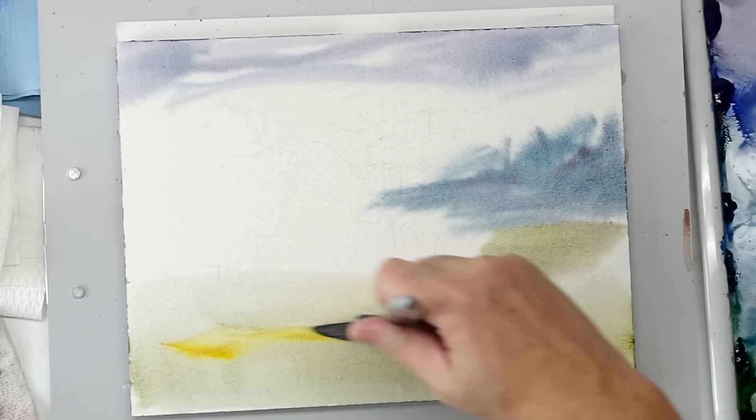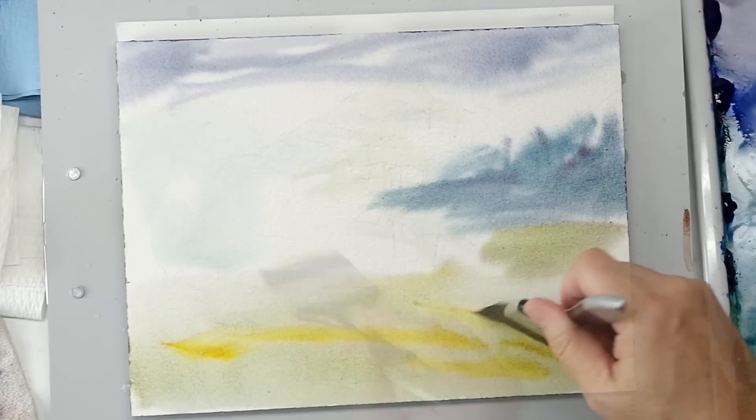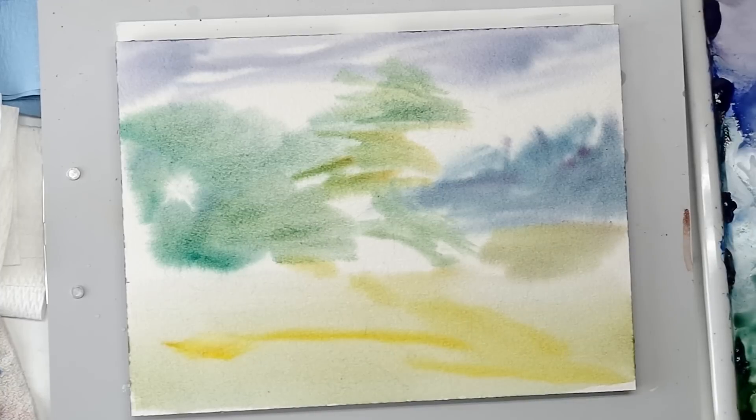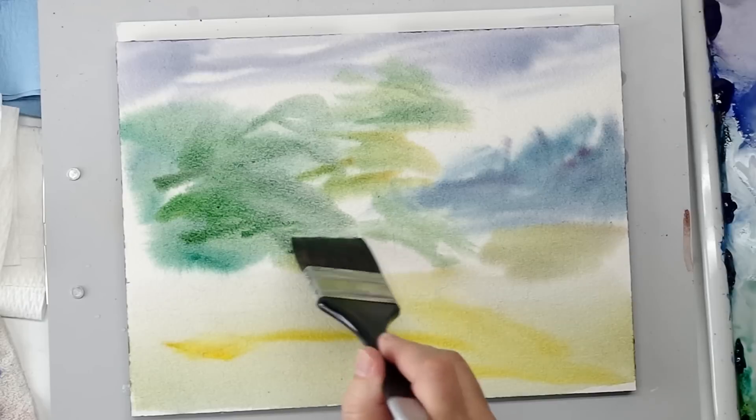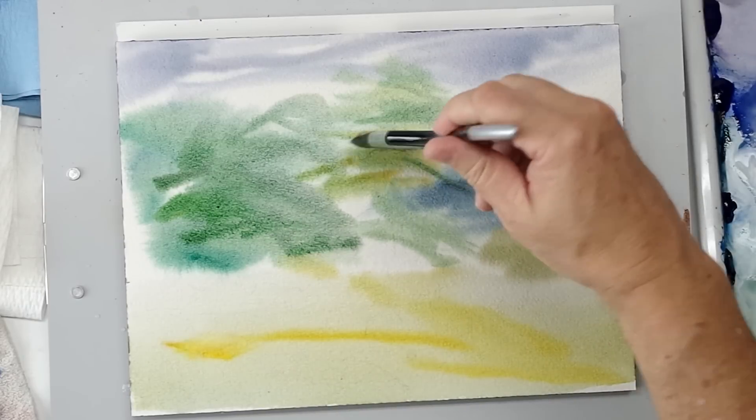But I love this big two-inch square wash. You can see, just for getting a lot of paint on the surface, in a wet-and-wet situation, or covering a lot of area, it really puts it in there.